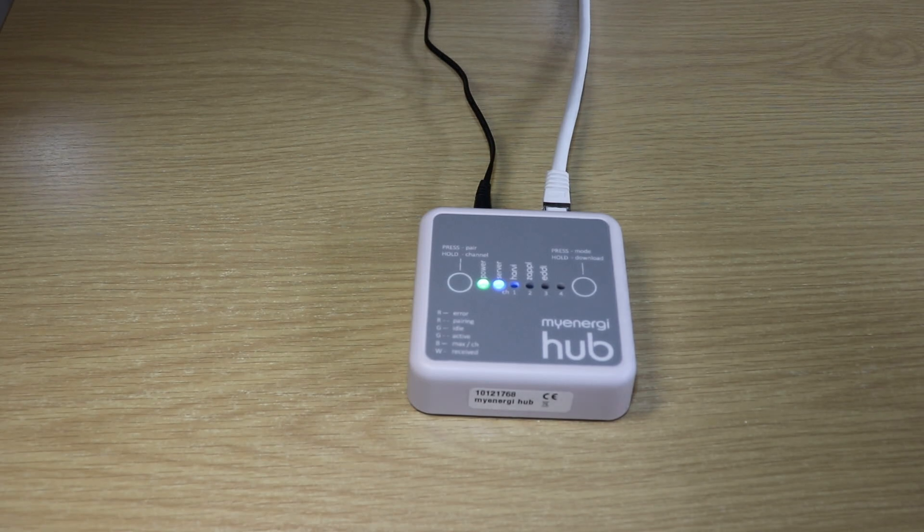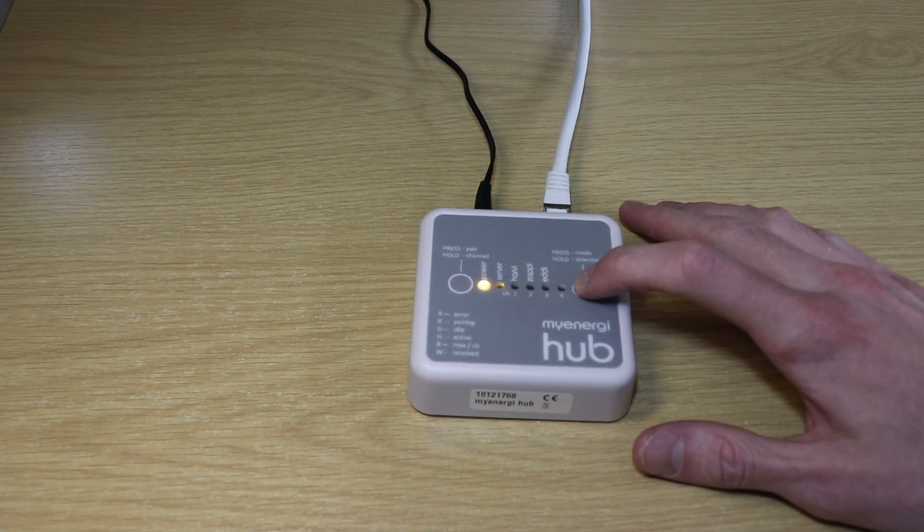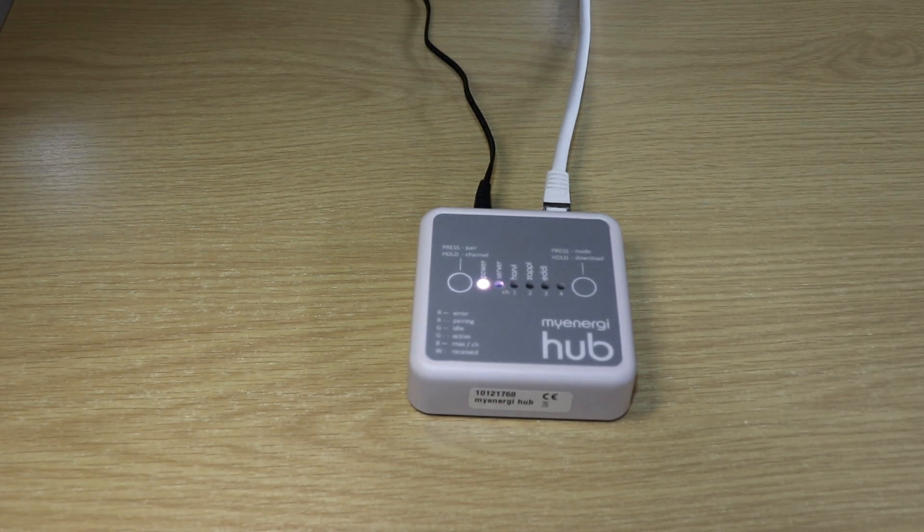The next step is if you have a Zappi or Eddy device — in my case I have a My Energy EVSE Zappi home charger for my car — we'll need to go ahead and do this. We just need to hit the download mode whilst the device is powered on, wait for the power LED to turn amber, then it switches over to white to indicate that it is downloading from My Energy. You need to wait about a minute or so for the device to download everything.